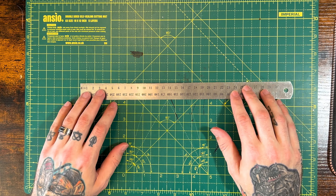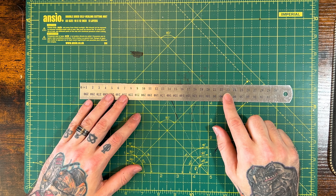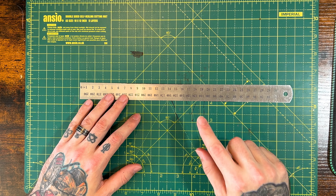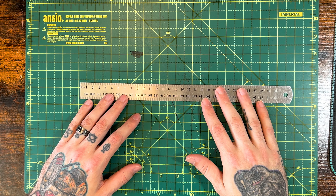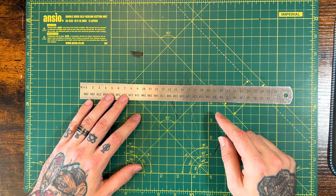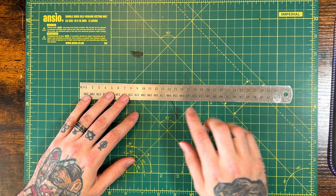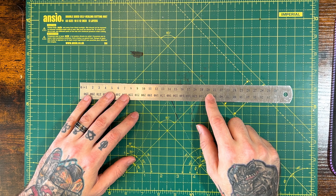Now the first thing inside my kit is this bad boy. I highly recommend a metal ruler. I wouldn't say a wood one or a plastic one, because if you're cutting into it with knives and that type of stuff, the last thing you want to do is cut a piece of your plastic ruler off or get splinters. This is the best, safest option that you can use.